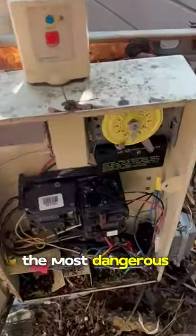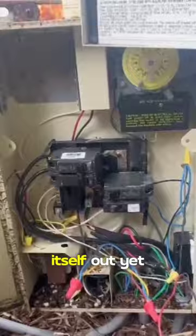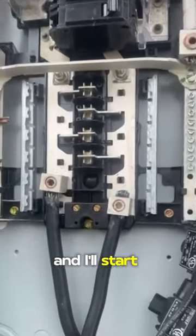This is by far the most dangerous pool panel I've ever seen that was still working when we got there and hadn't burned itself out yet. Let me articulate this for you and I'll start at the beginning.